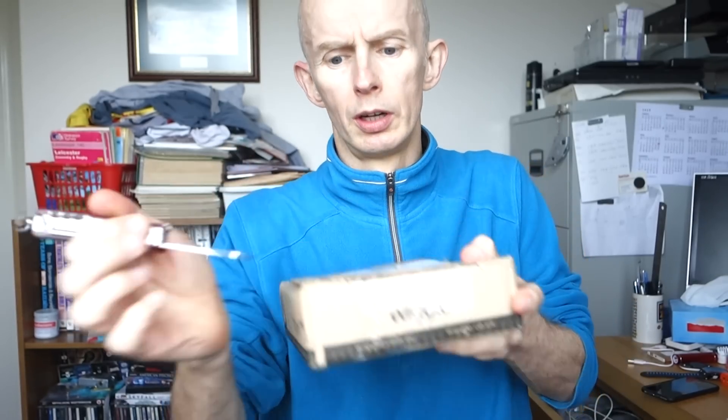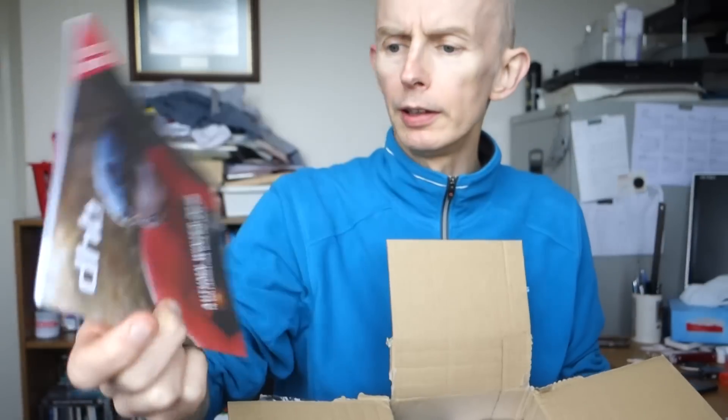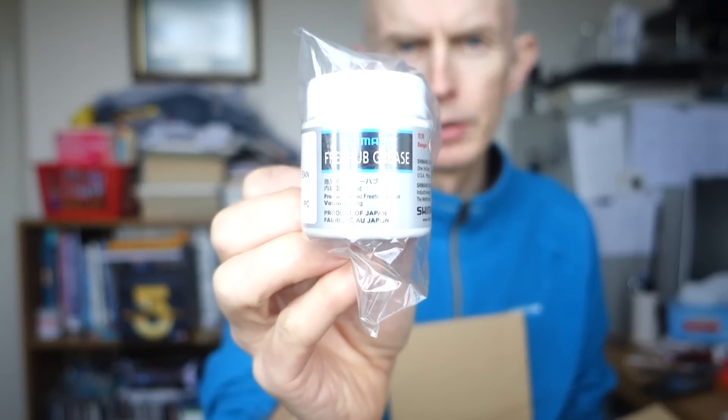I've got another little package coming from a different shop, but it's not arrived yet. So let's slice open the tape. There we go. So what have we got? A leaflet, booklet, a pot of — if it'll focus — Shimano Freehub grease.